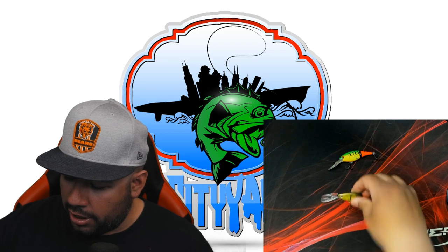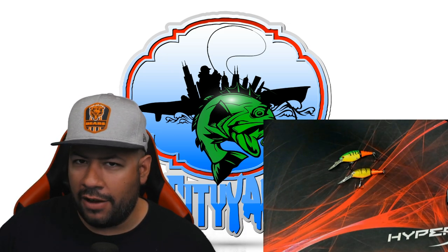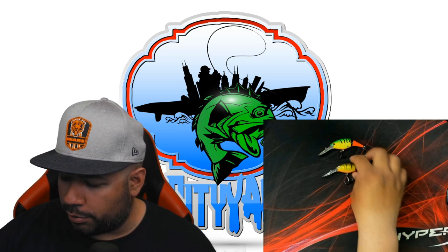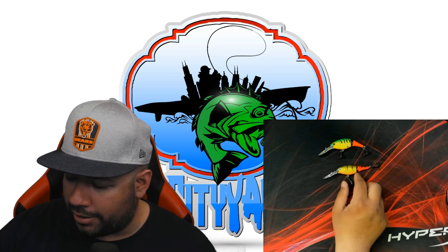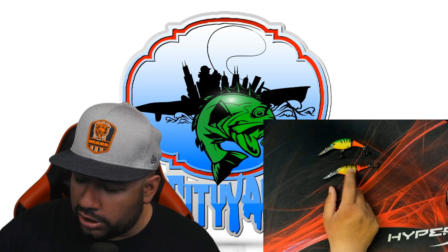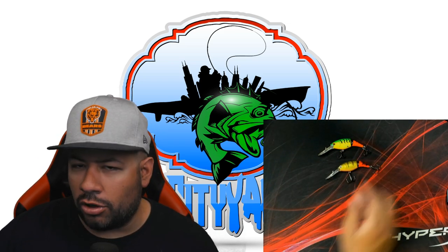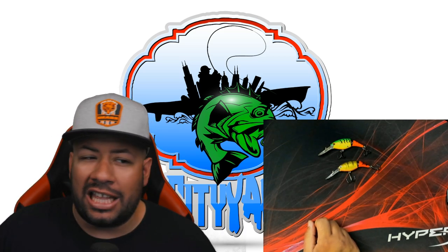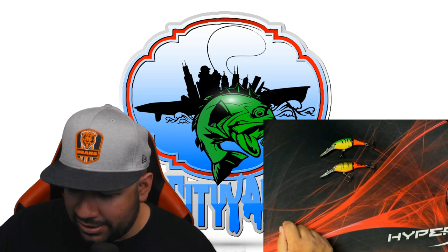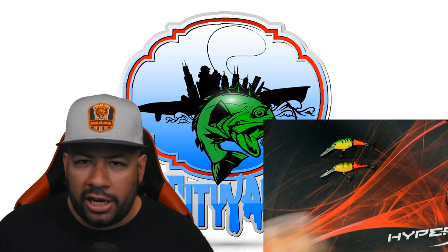Continuing with the jointed Flicker Shad size sevens — these are medium-diving cranks with a very slim profile, about four inches. This second one is a perch fire tiger color: orange-red jointed tail, golden chartreuse with perch-style black lines, and an orange underside. Coho have a thing with orange in the spring — I don't know if they hate it or love it, but they hit it and hit it good. Running these back somewhere between 30 and 65 feet on the flat line has been producing very well.